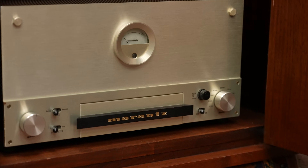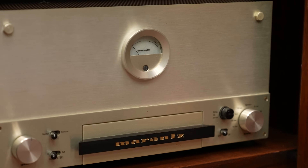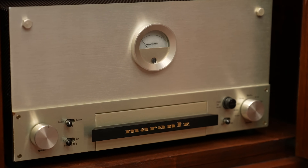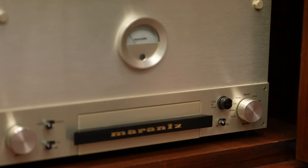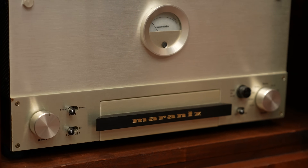The Marantz Model 9 puts out 70 watts per channel — like a Model 2 amp at 70 watts per channel. That is ridiculous for the 1960s, when everyone else was making 15 to 20 watts.